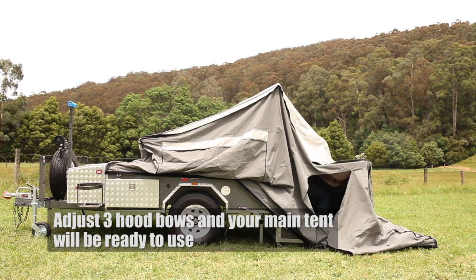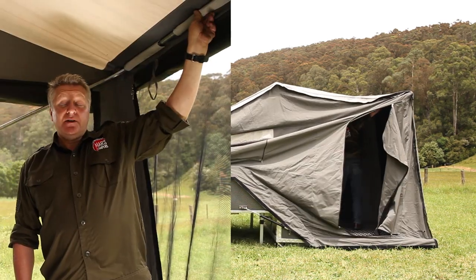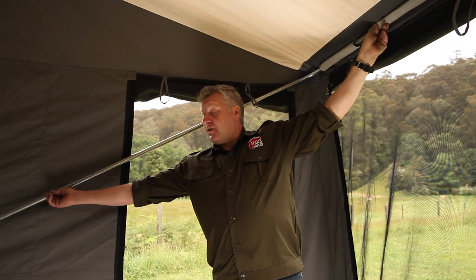Once inside the tent, we need to extend the hood bows up by pushing firmly on the centre of each bow and then locking off our lock tabs.